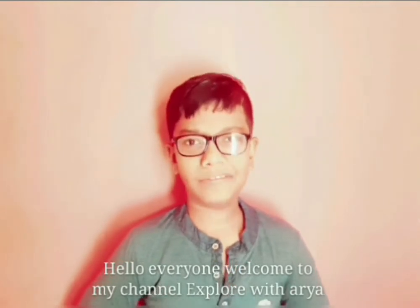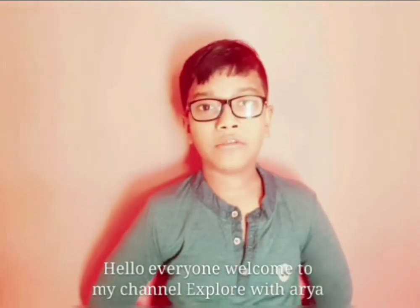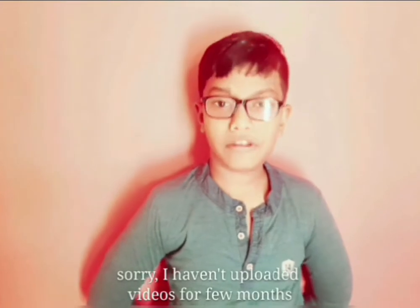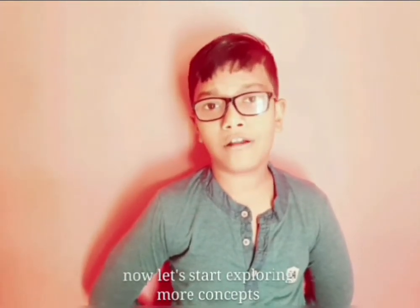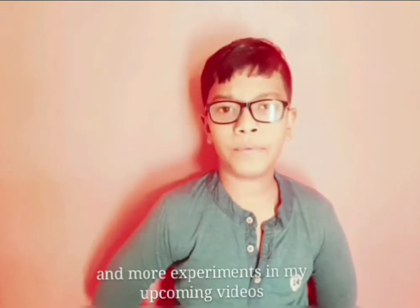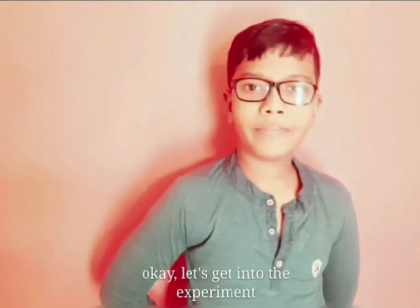Hello everyone, welcome to my channel, Exploratoria. Sorry, I haven't uploaded videos for a few months. Now let's start exploring more concepts and more experiments in my upcoming videos. Okay, let's get into the experiment.